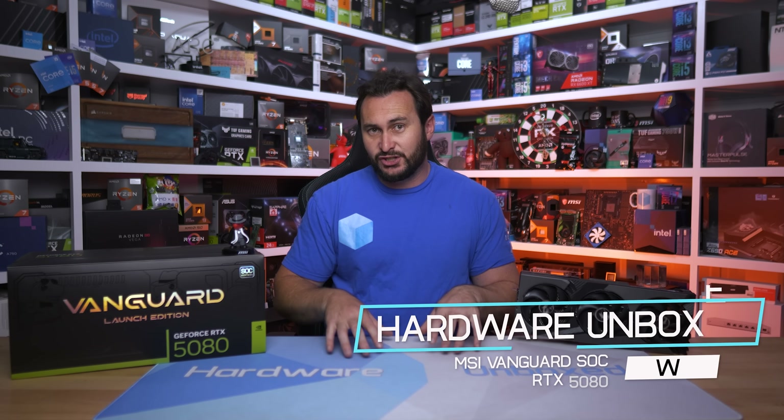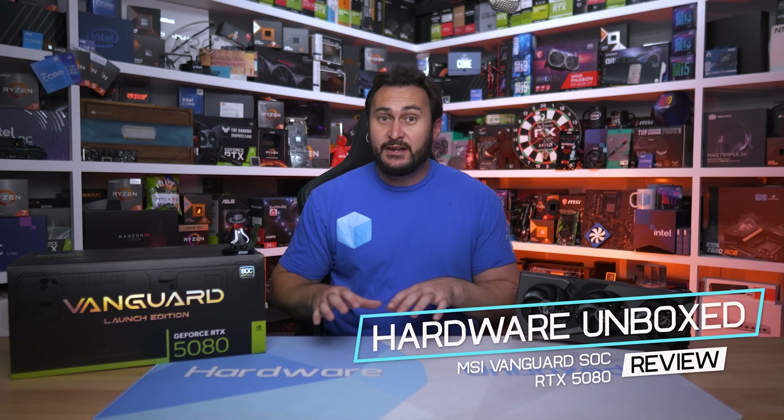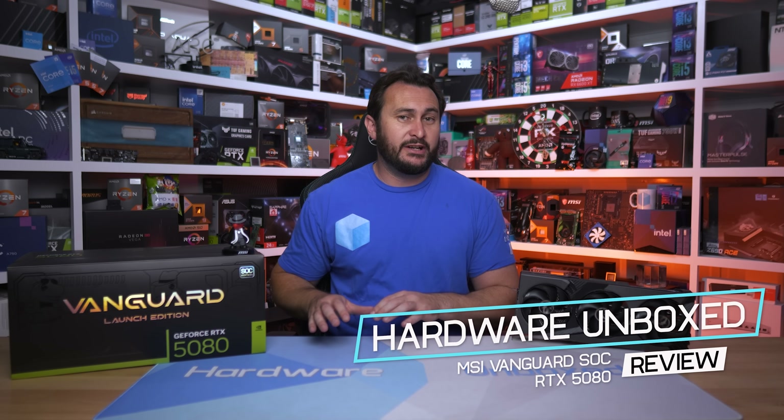Today it's time to check out our first board partner RTX 5080 graphics card. Please note this is not our GeForce RTX 5080 review that went live yesterday, so if you want a detailed report on how the 5080 performs and what we think of it, please watch that video first. The focus of this video will be on MSI's new Vanguard graphics card.